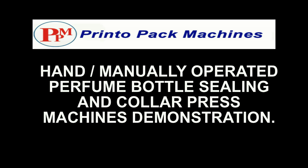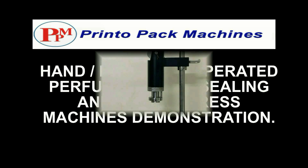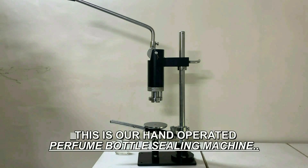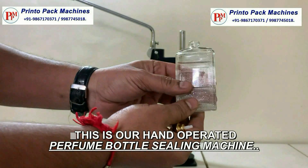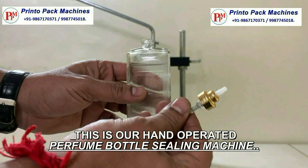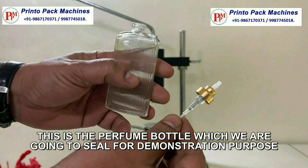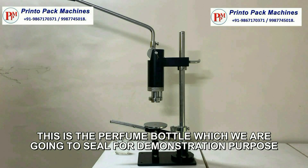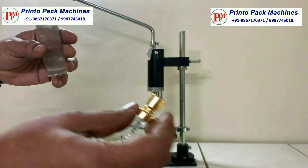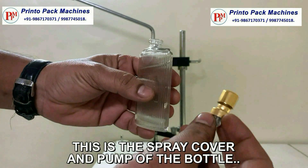Hi friends, welcome to the Printopack Machines hand manually operated perfume bottle sealing and collar press machines demonstration video. This is our hand operated perfume bottle sealing machine. This is the perfume bottle which we are going to seal for demonstration purpose. This is the spray cover and pump of the bottle.